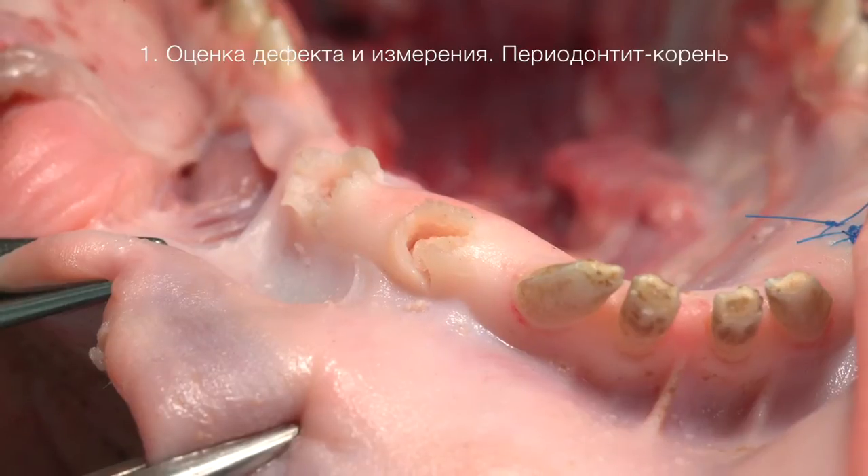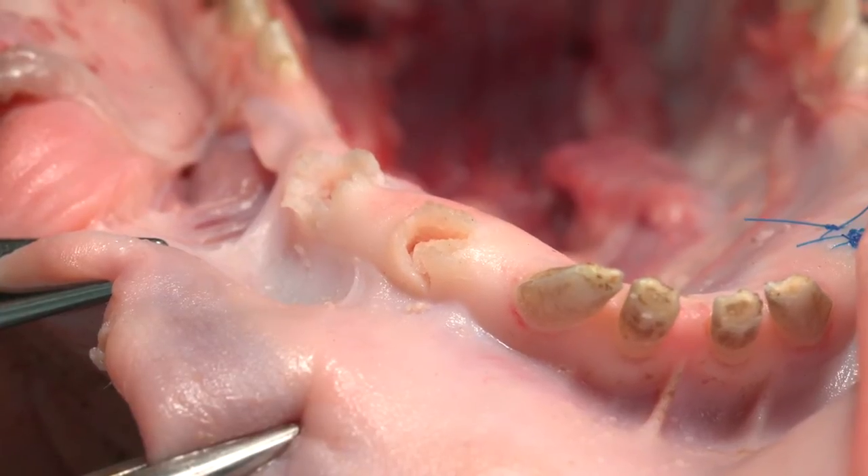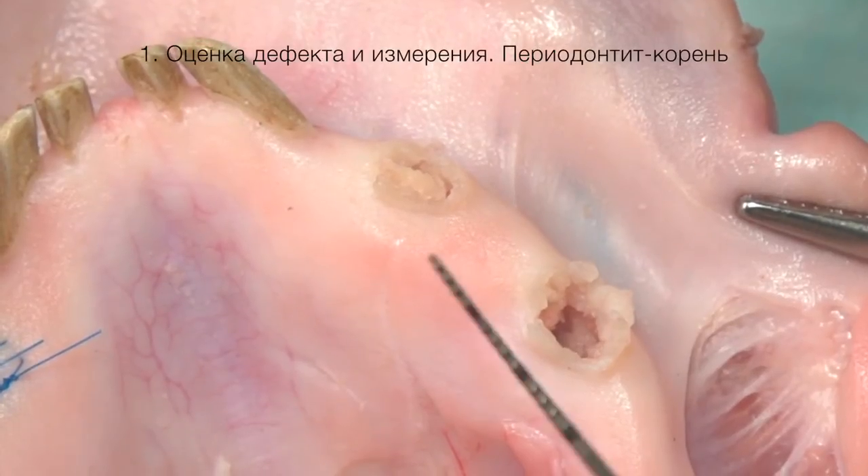Добрый день, дорогие коллеги! Сегодня на примере удаления корня зуба и одномоментной имплантации мы рассмотрим пример использования остеозамещающих материалов Лиопласт аллогенного происхождения.